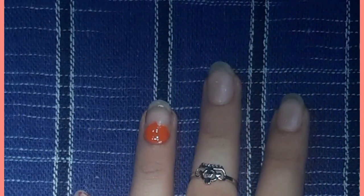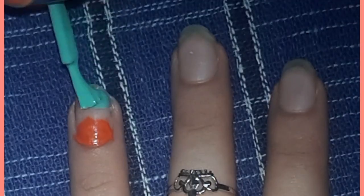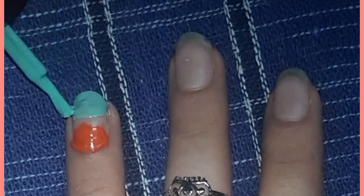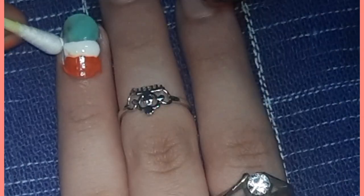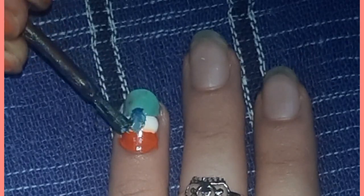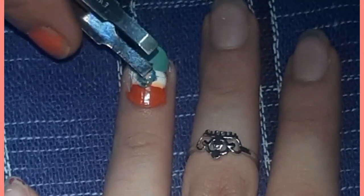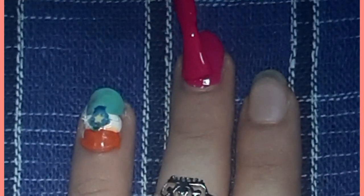For our first nail art, we are going to make an independence-themed nail art. Apply orange color on your nail, then apply green color leaving a space between the orange and green. We used sea green since we didn't have a proper green. Then apply white color in the middle, then make a circle with metallic blue, and after that apply a star.